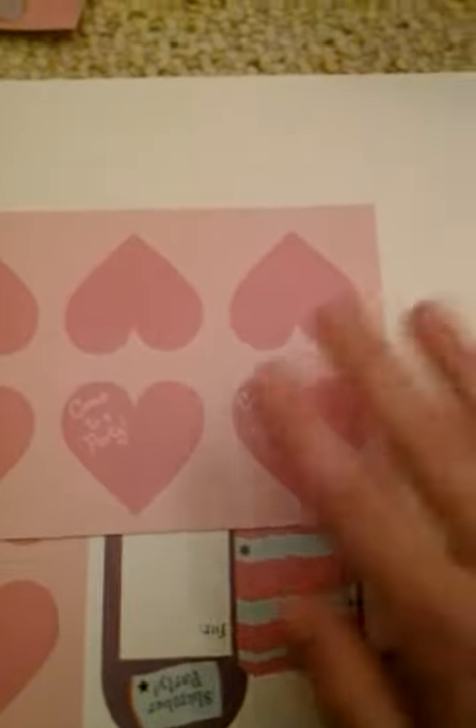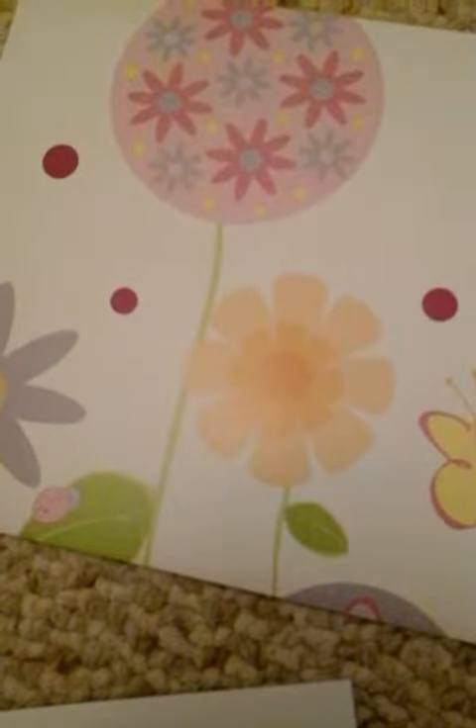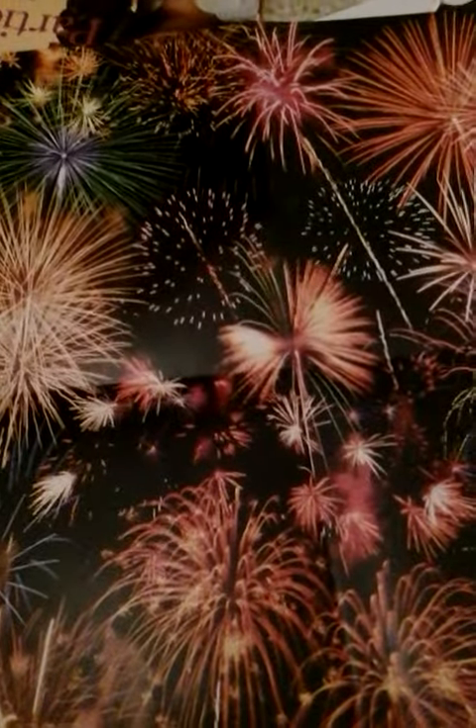It comes with Valentine's Day invitations and sleepover invitations. It comes with stick-ons that you can use to put all your stuff together. It comes with Halloween bingo envelopes so you can put your invitations in. And on the other side is a fireworks scene.